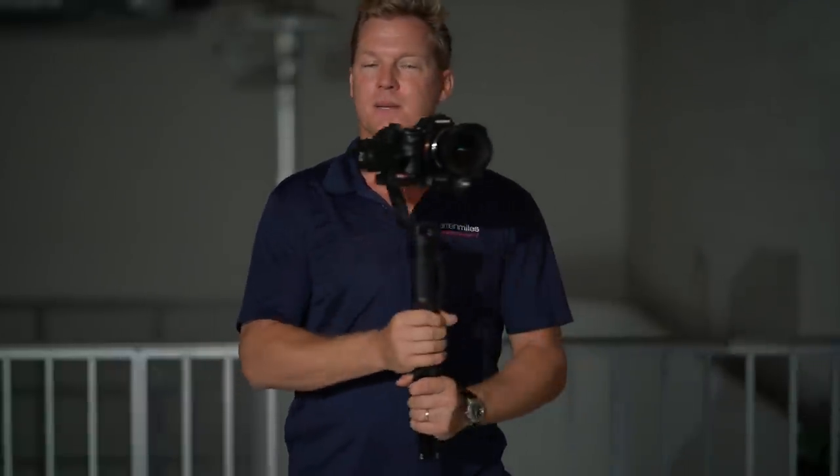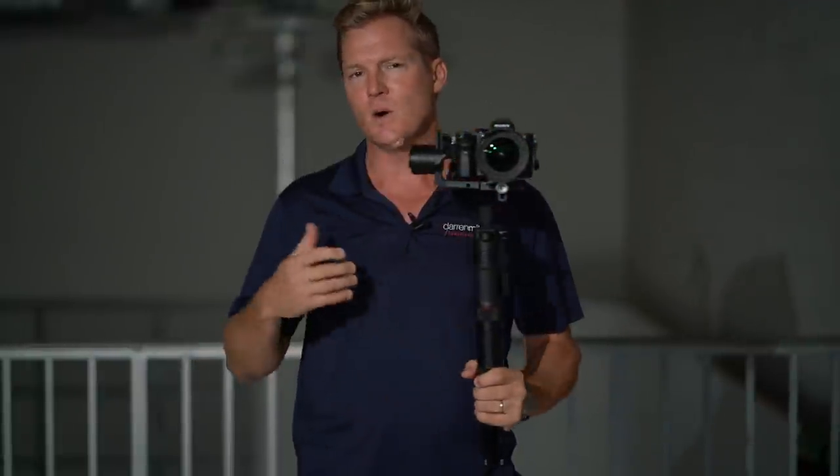But did you know that most gimbals also have something called locking mode? The question is, in what situations would you want to use that locking mode? I'm sure there are many, but in this particular video, I'm going to give you two.